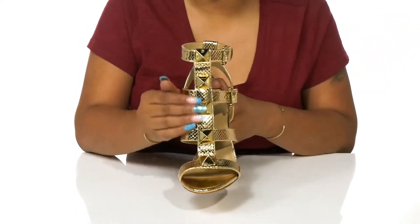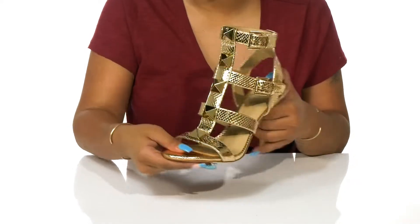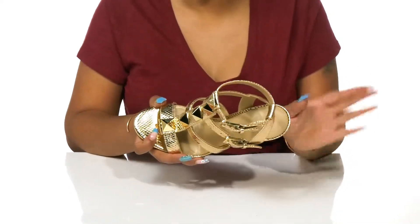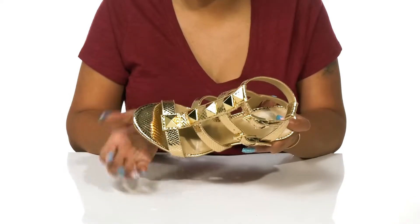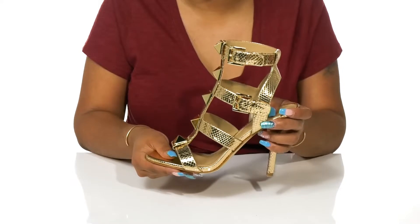You'll find on that center strap some metallic studs that give you a bold and edgy look. This open silhouette has an open heel, open round toe, as well as cutouts to give you a breathable feel on those hot summer days.